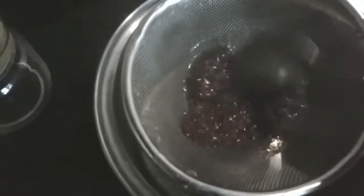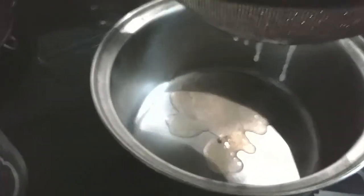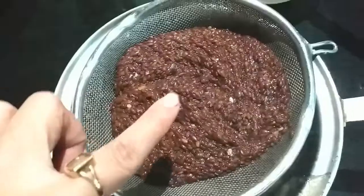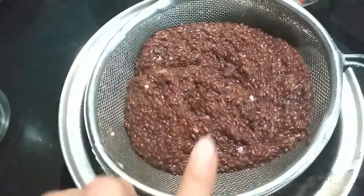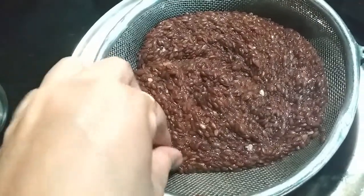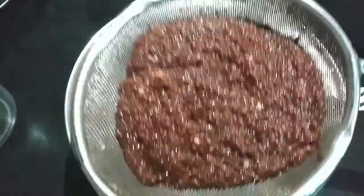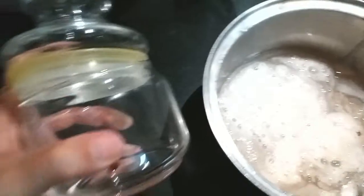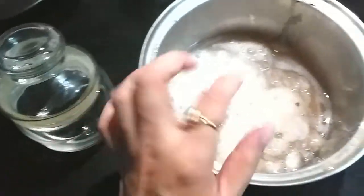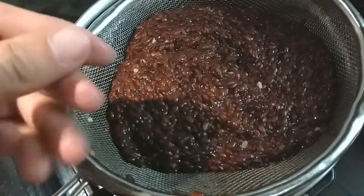After straining, you will be left with the gel separately and the seeds separately. You can see the consistency of this flaxseed gel right here — this is what you are going to use for shiny, glossy hair as well as on your skin. I've separated both — the seeds are separated and the gel is also separated. Don't throw the seeds away; they still have a lot of gel and a very gooey texture.